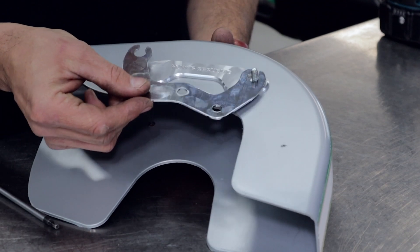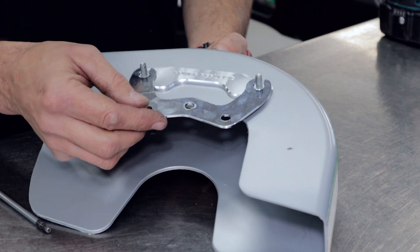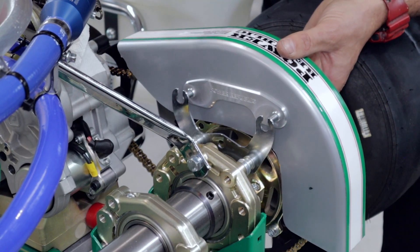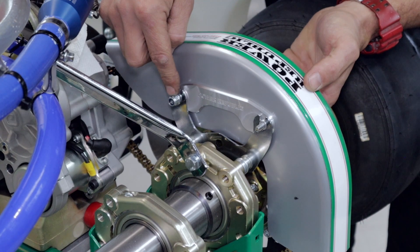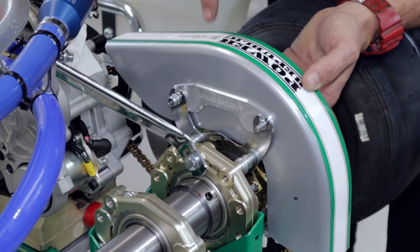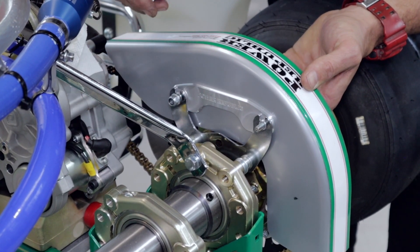Now that you've got the Power Lock installed, it should marry up with the bracket just perfectly and we're ready to install it on the cart. With the old 'two is one and one is none,' this part being interlinked now — even if one of these was to fail or come loose, the other one's going to hold the chain guard onto the go-kart, so you should be able to finish your race as intended.